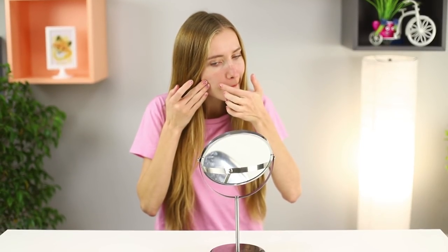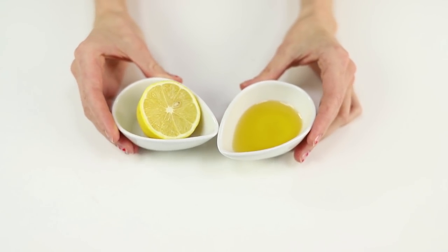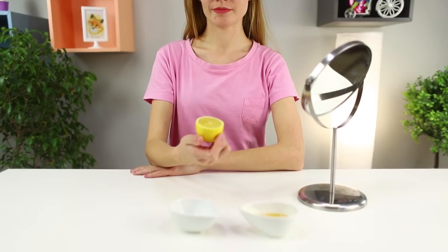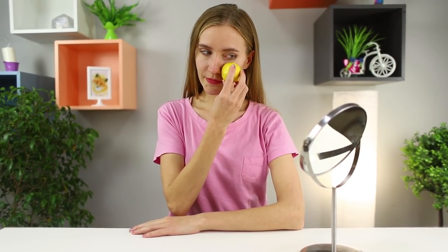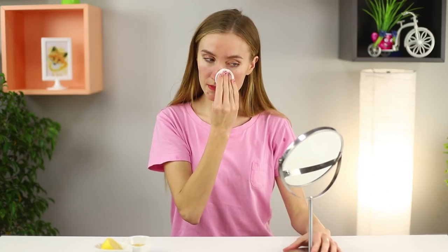A pimple on your face?! It had no idea who it was dealing with! Take half a lemon and some honey. Pour a drop of honey on the cut. Rub the lemon honey remedy over your entire face. Wash it off after a few minutes with a cotton pad. This tool helps fight acne and perfectly tones your skin! Now no pimple dares to spoil your look!